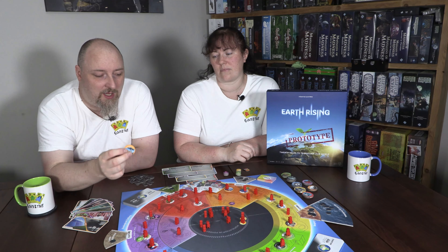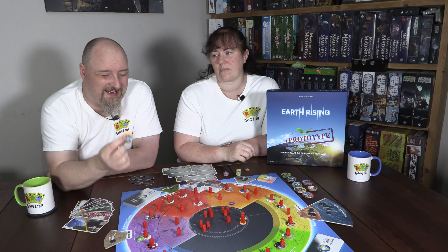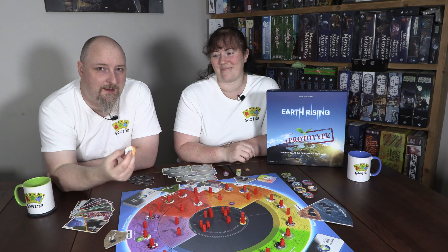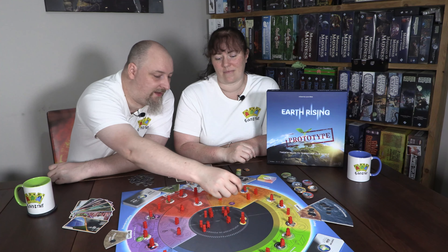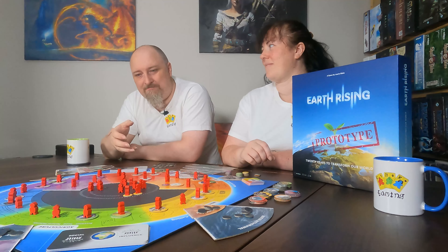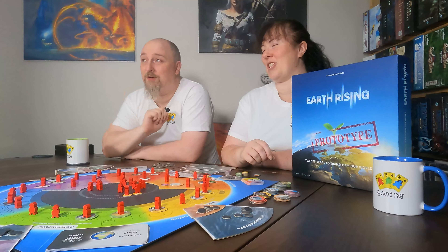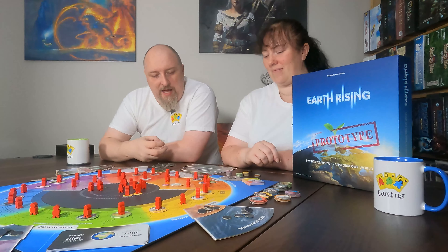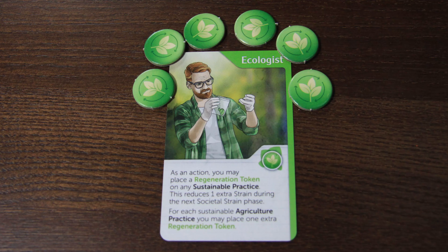That said, it's still very good quality, but there are some changes. The board is going to be different — it's going to be circular, not square, which we think is a really fantastic idea. The box itself will be changed to a normal board game size, which also reduces the table footprint. There may also be some cosmetic changes to cards and wording, but overall the mechanics and the way everything works is exactly the same.